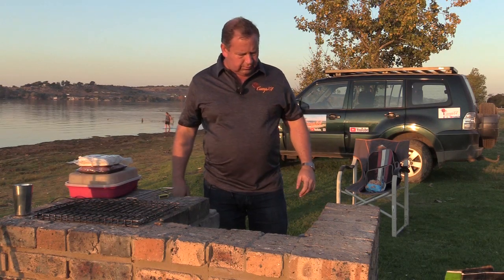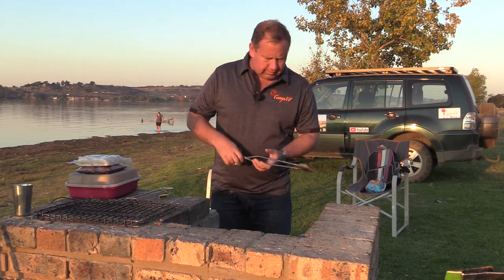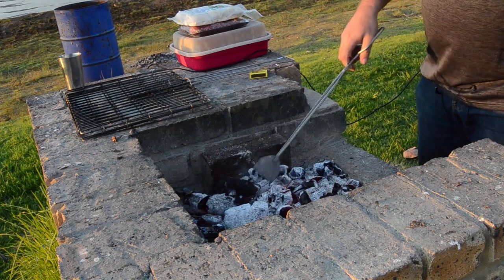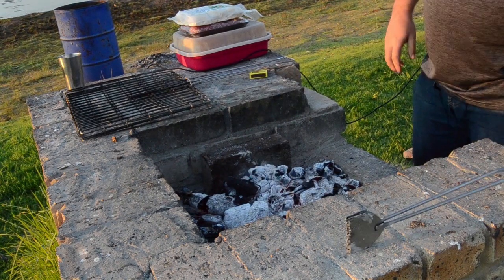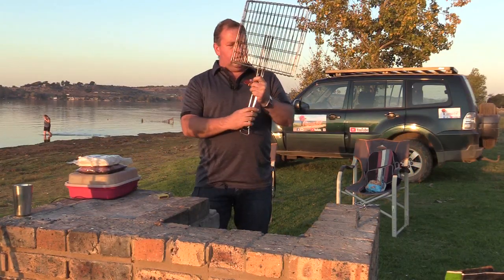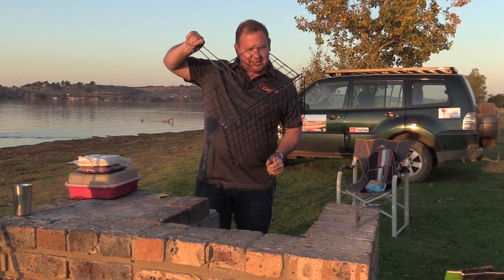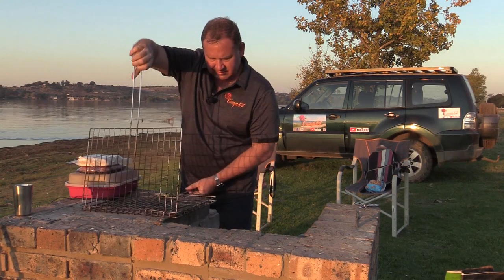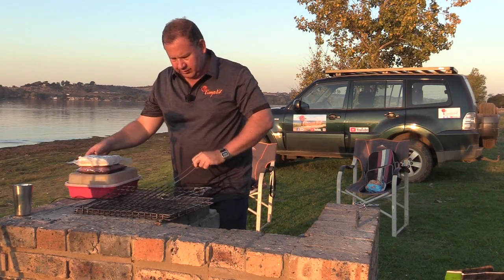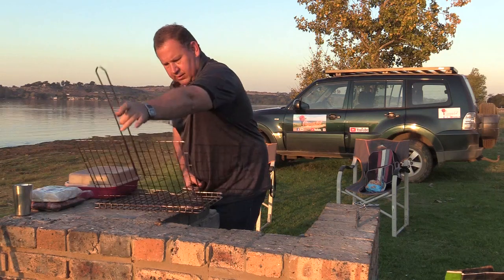We've gotten to the point where we can scratch the coals open. I just want to get my braai tongs and then we can do this — open it up a little bit. Now it is time to put our meat into our reasonably priced grill. We'll open it up like that and I just want to move things over there so that I can get the meat inside.